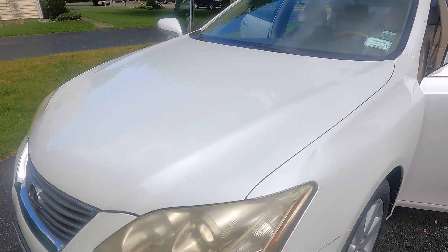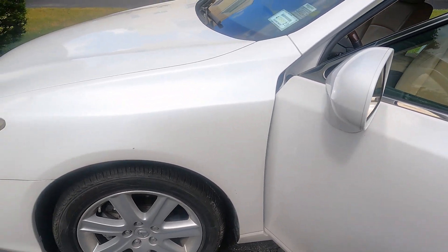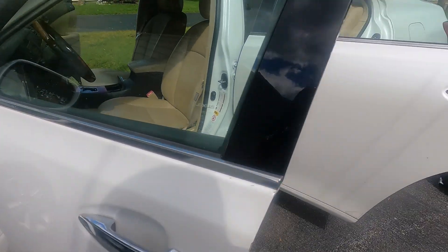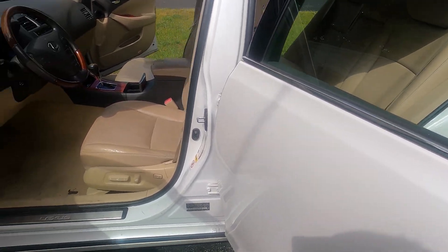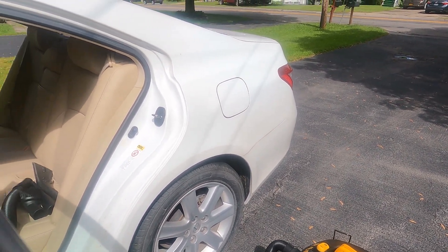I'm doing the interior today, exterior tomorrow. I did a paint thickness gauge on it — most of it's four millimeters, but I noticed in the back and passenger side it's six millimeters, and back right there it's like 25 millimeters. That tells me it's been repaired.